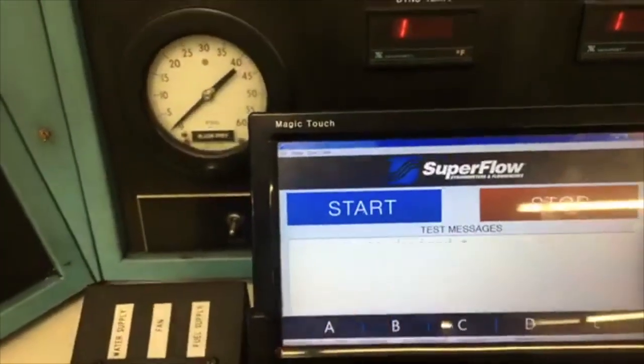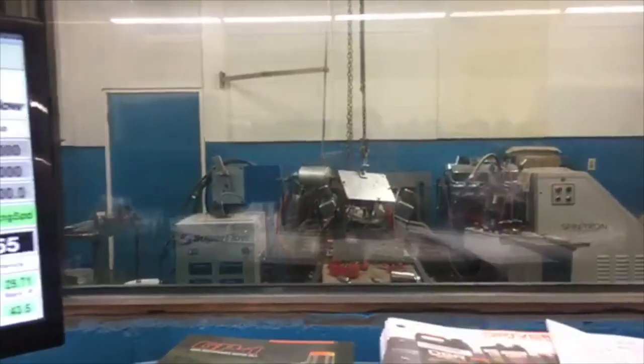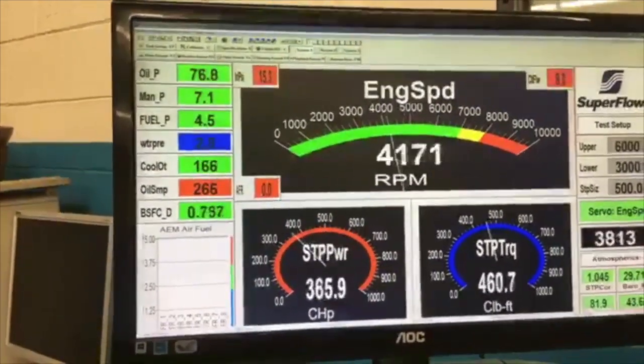It's super easy to run this Dyno. Just push the button. Initiate. There she goes. Run her my way. Woo!